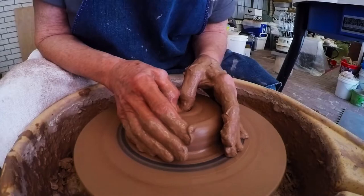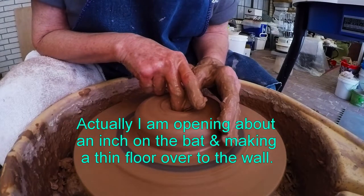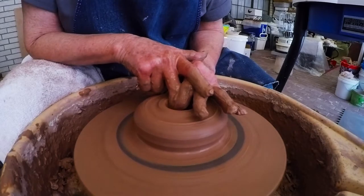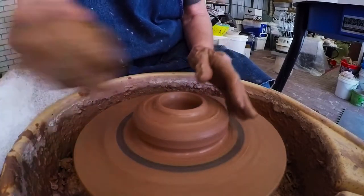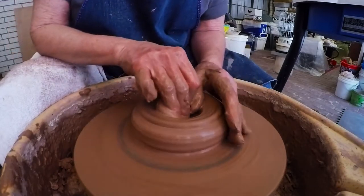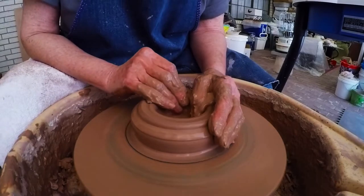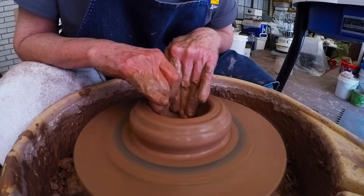I'm going to open it, but not all the way to the floor. Actually, I think I'm going to make a little small circle in the floor. When I open it, I'm going to leave a little bit of clay on the bottom, so there will be a hole in the bottom. As I pull it open, I'm going to lift my finger off the bat just a little bit to leave just kind of a sliver — maybe an eighth of an inch or less.